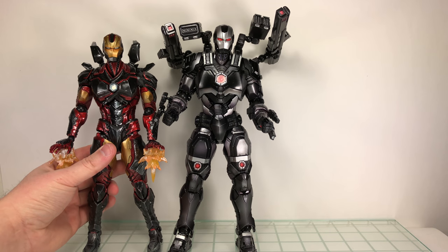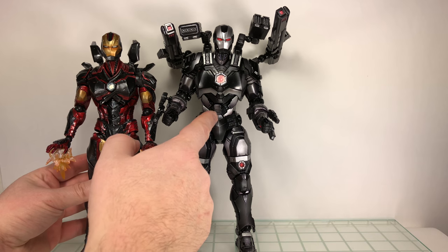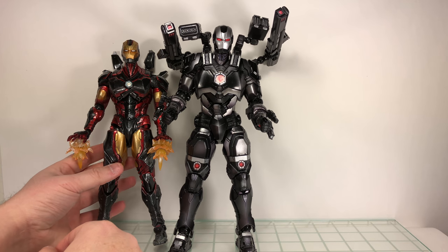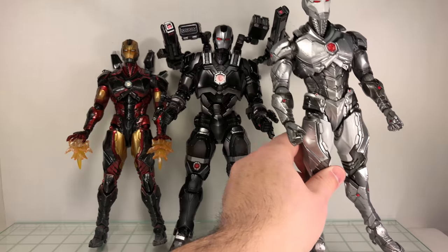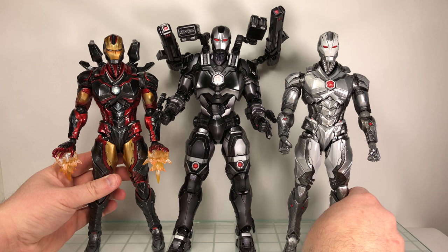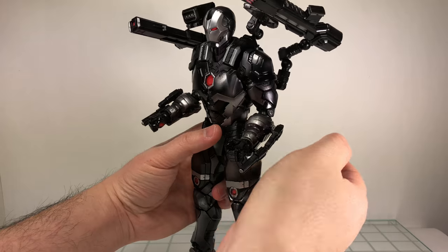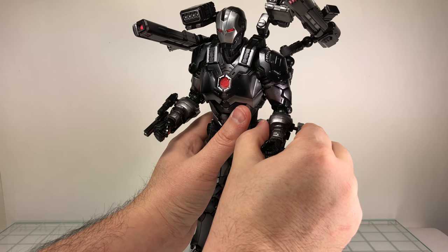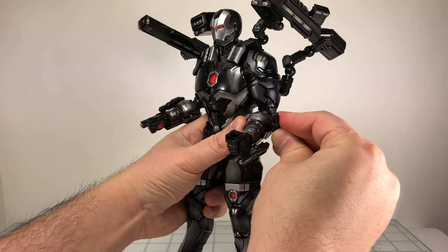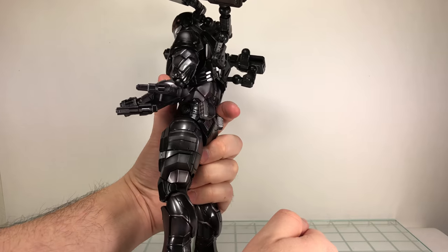Size comparisons really quickly. Here he is next to the first Iron Man that we got. As you can see, he's a lot bigger, bulkier, and taller. And then here is the silver version of the red, so you can kind of see them together. I think I mentioned these do swivel too — they're just pegged in. It would have been nice if they were on a ball hinge, but oh well.